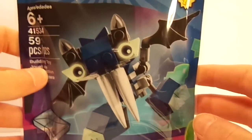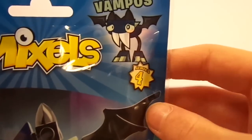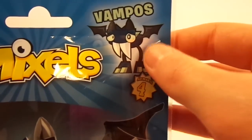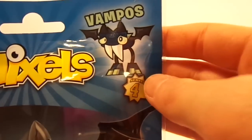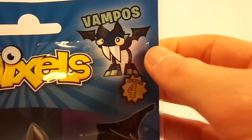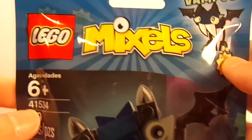Here he is in his brick-built state, so you can see a little bit of what's to come, as well as a little badge saying Series 4, and on the top right, his cartoon state. It does say Vampos, and then his cartoon state — this is what you'll see on Cartoon Network if you watch the show. Nothing really changed on the top, just the color.